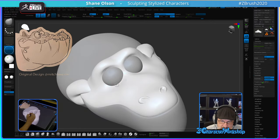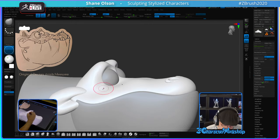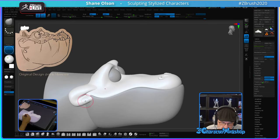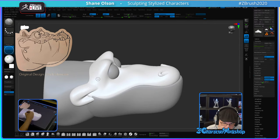I'm just going to push this in and start to make these eyelids. Since this is stitched, I can smooth this out because now it's one piece. It's not stitched to the lower mouth, so I can't do it to the lower mouth, but I can do it to the upper.